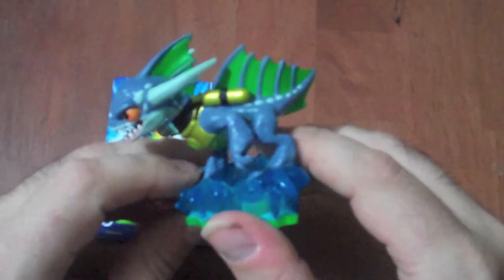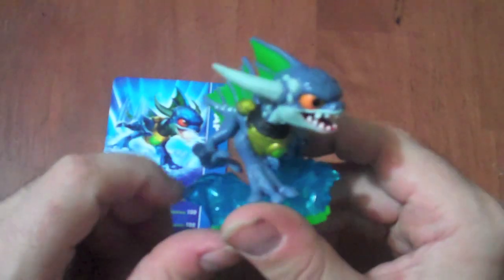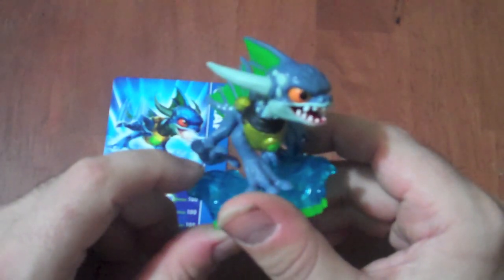But he's an interesting dragon for your Skylander collection, even though he may be a little bit on the weird side. And as always, have fun and keep gaming. Thanks.